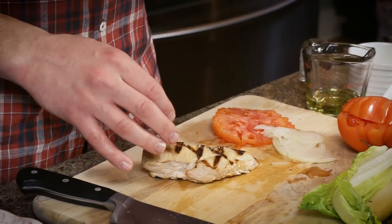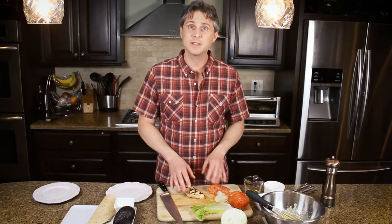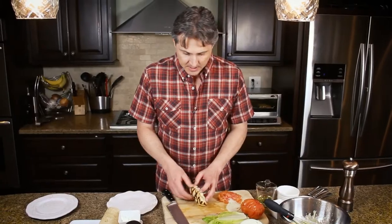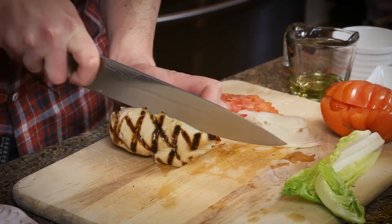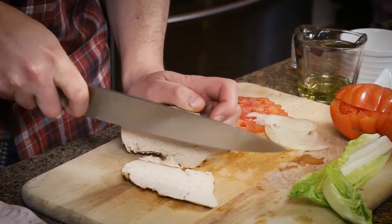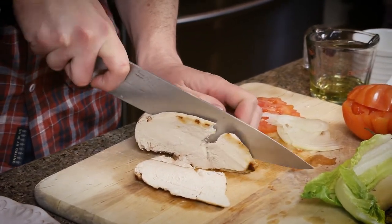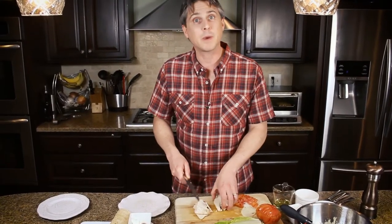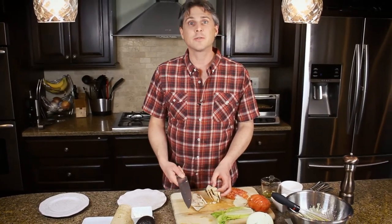Our last ingredient is our protein. What I'm using here is chicken breast — already grilled chicken breast that we are going to slice up. The typical sandwiches are made with processed meats: salami, bologna, ham, bacon — anything already cooked and processed. There have been some studies that show that by eating a lot of that type of meat every day, you can increase your risk of cancer.